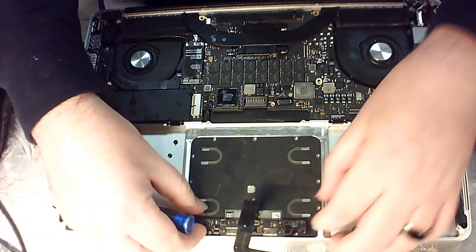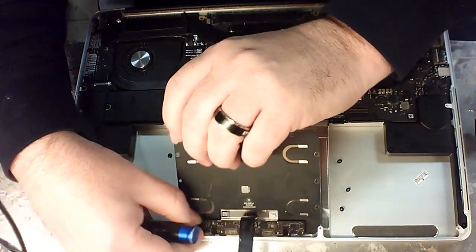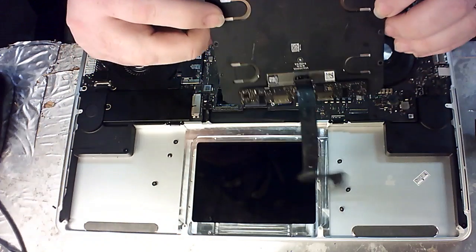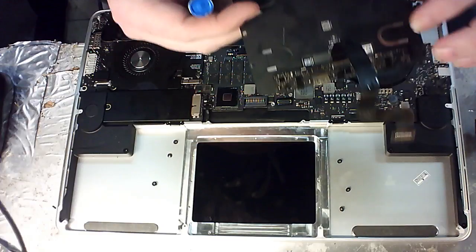Once you've got your screws all the way out, you're going to find that your trackpad easily just removes right out. It's very simple, not hard. You can see you've got your board over here.